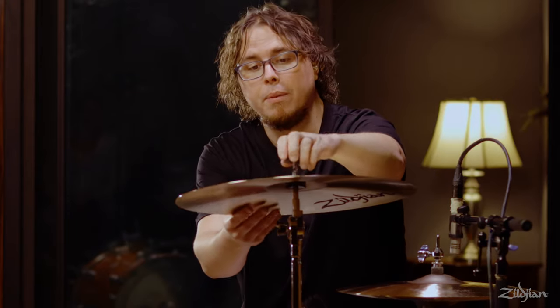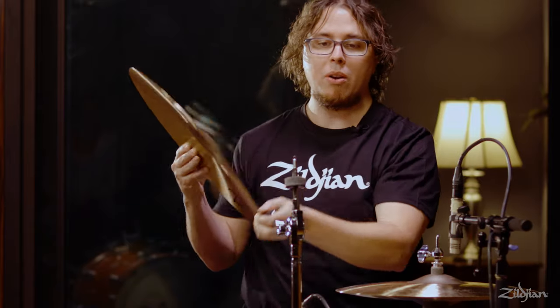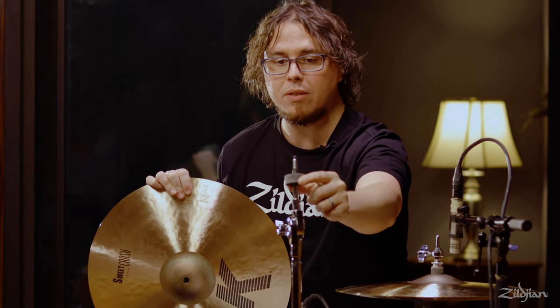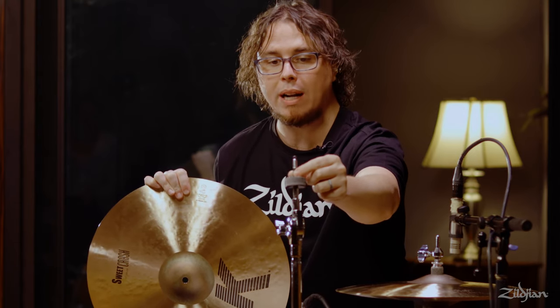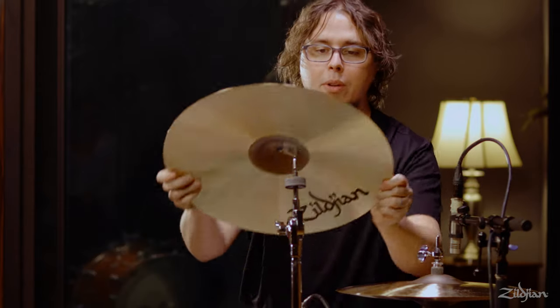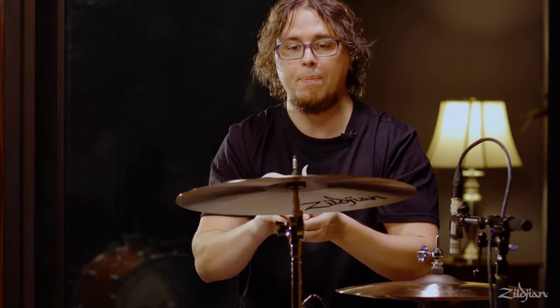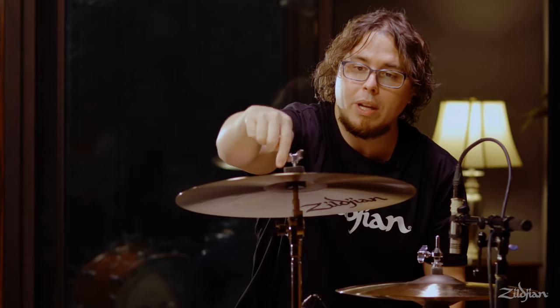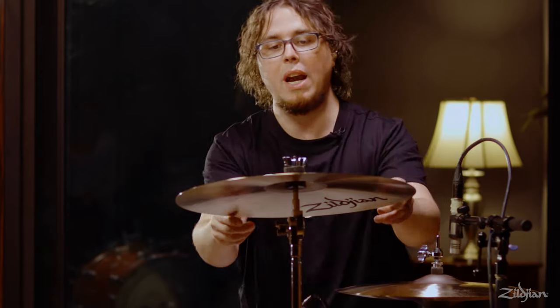There are other types of stands called boom stands that we'll talk about in a little bit, but one of the most important things about a cymbal stand is this right here. You want to make sure that the cymbal is sitting on a felt, and you want to have some sort of a sleeve so that the cymbal is not rubbing directly against the metal post. This protects the hole of the cymbal and will help it to not crack. Then you put another felt on top, and when you screw down the wing nut you want to make sure not to over-tighten it, because the cymbal needs to be able to move.